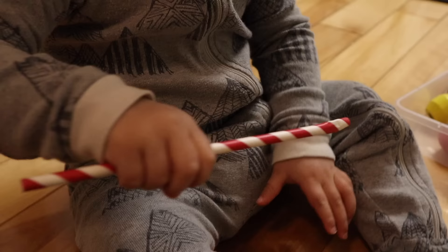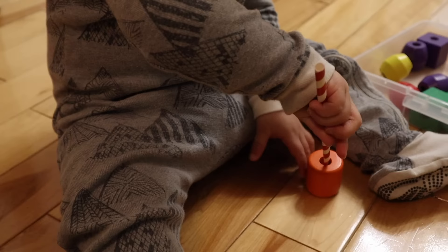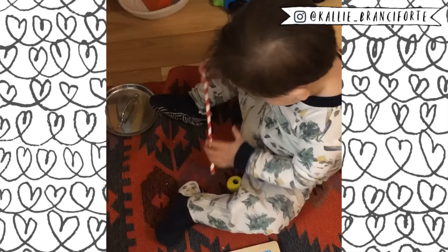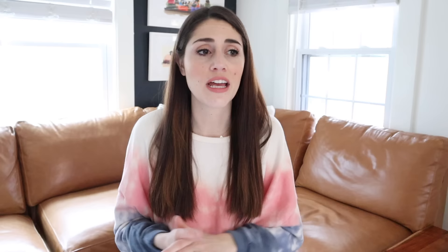The next activity does require a purchase, but it's very well worth it because you can use it multiple ways — and that is a wooden bead set. Link in the description to my post with links to the exact ones I have. The idea is to string beads onto the string, which is a really great fine motor skill. To help younger ones, I put a paper straw on the string so it's way easier for Miles to get the beads on. As they get good at that, remove the straw. These beads are also great for color sorting and stacking into towers.